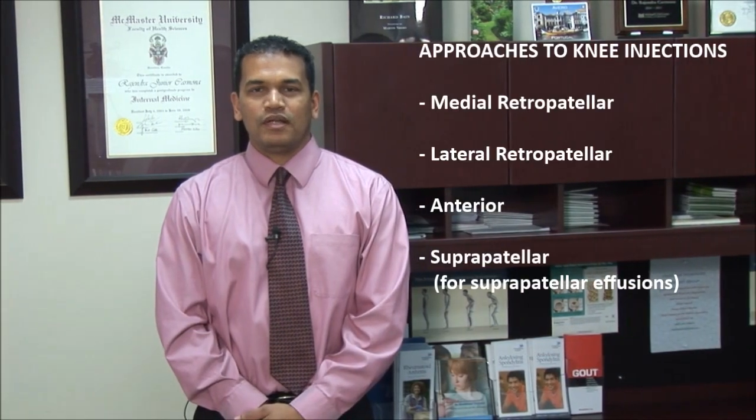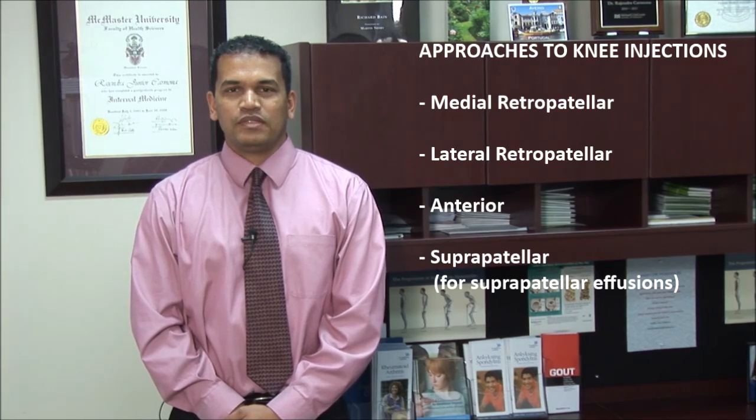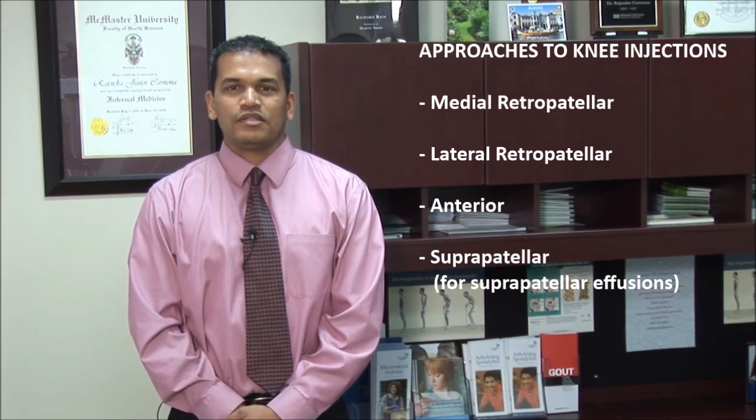There are four approaches to aspirating or injecting the knee. These include the medial retropatella, lateral retropatella, anterior, and suprapatella. The latter is used in cases of large suprapatella effusions.